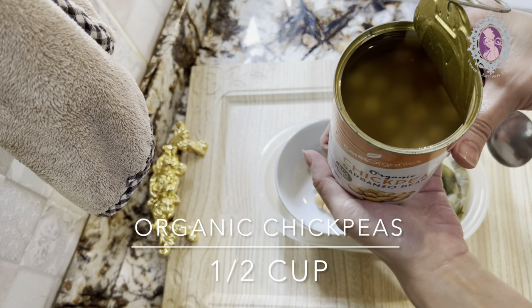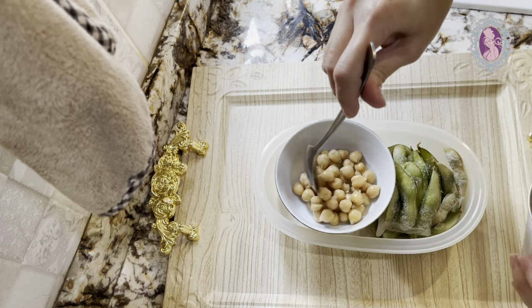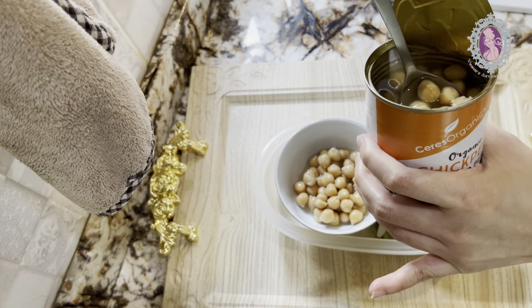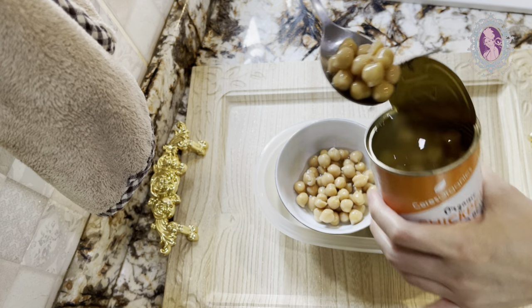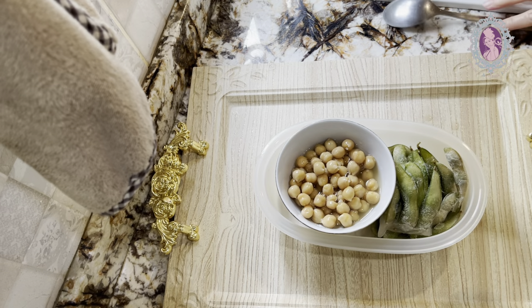Chickpeas are rich in vitamins, minerals and fibers — they are good in aiding digestion and weight management. Meanwhile, edamame is rich in healthy fiber, antioxidants and vitamin K.